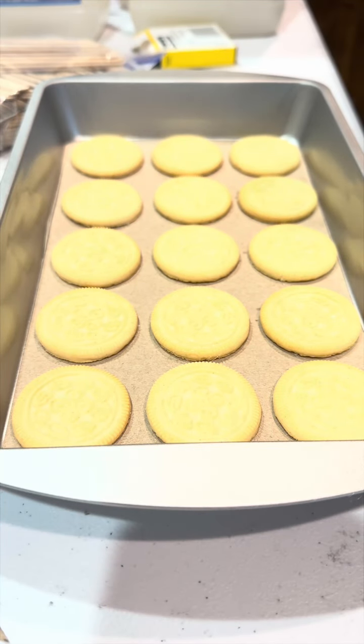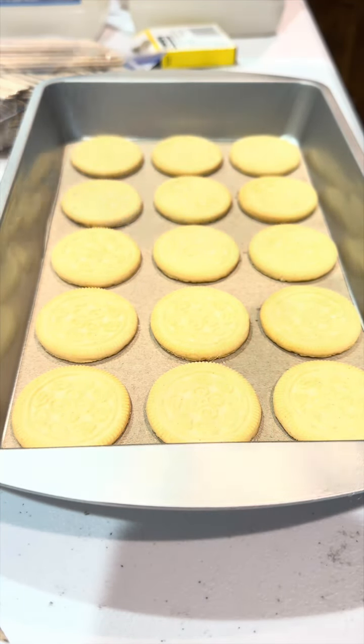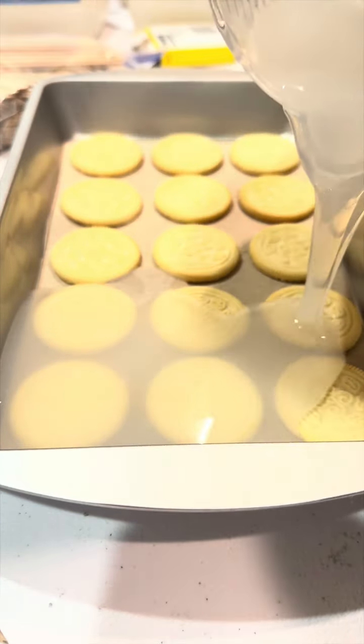Hey there, crafty crew! Here I'm making a silicone mold for my sandwich cookie wax melts. I did opt for the Walmart off-brand sandwich cookies just so I don't have any sort of copyright or trademark issues.